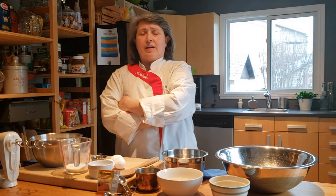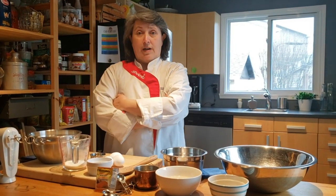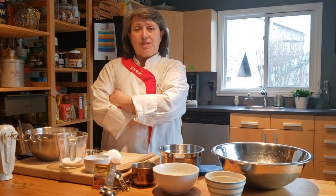Good afternoon. Today we are making a braided bread, otherwise known as challah. It is the first time that I am attempting to make this bread. The recipe seems easy to follow.